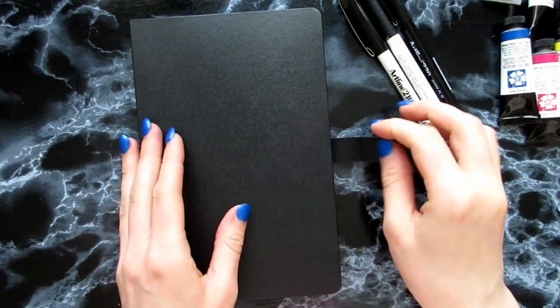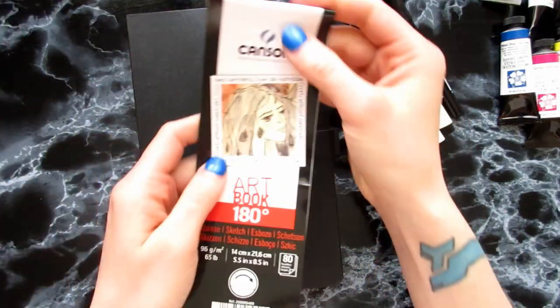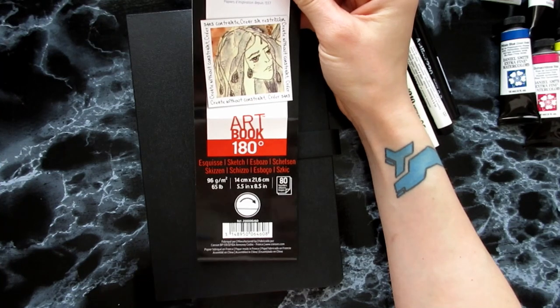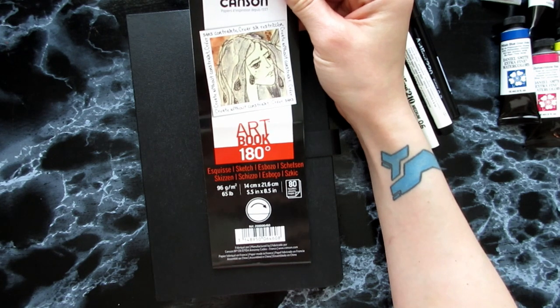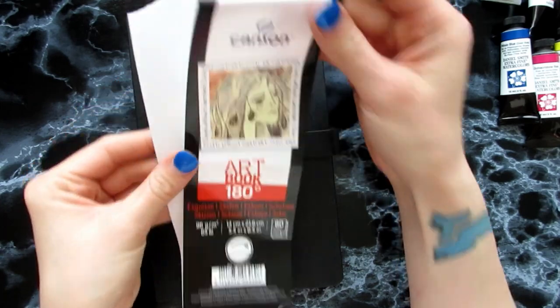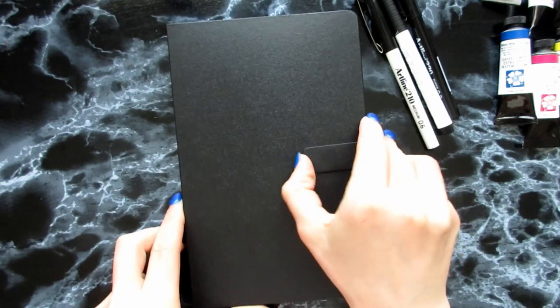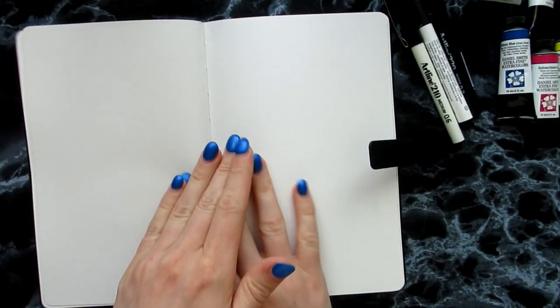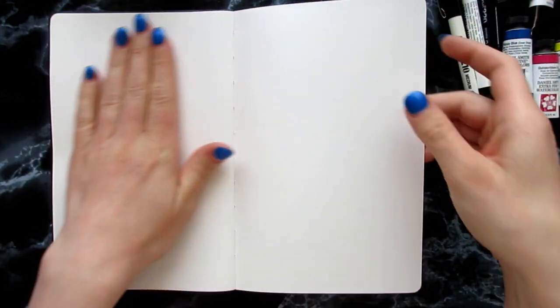Then I also got this — it had a ribbon on it — it's by Canson. It's the Artbook 180 Sketch, 96 gram paper in 14 by 21 centimeters, or five and a half by eight and a half inches, 80 pages. The thing about it is that it doesn't really have a spine, it's like fabric tape. So when you open it, it lays flat and you can actually do this. I'm really excited to have a sketchbook this thick that lays flat willingly.